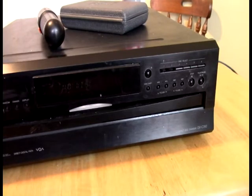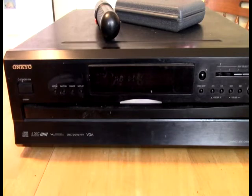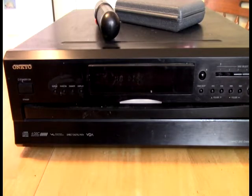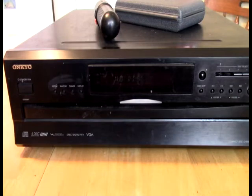Long story short, what has been going on with this thing is that it has been having trouble on and off reading discs for a while. It actually had, for probably a couple days prior to shooting this video, it actually had held my last collection of CDs in there hostage.